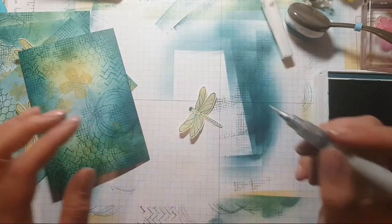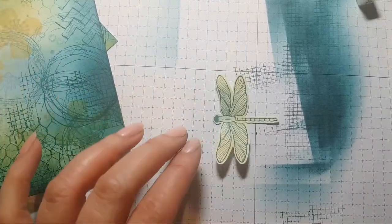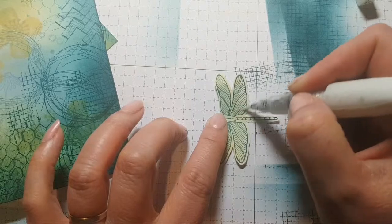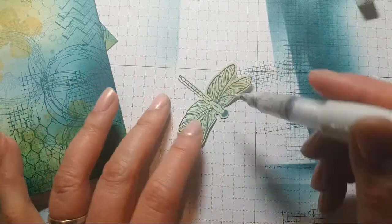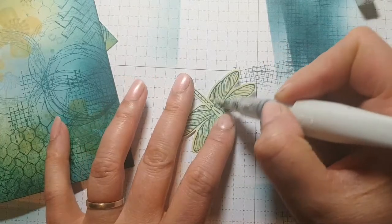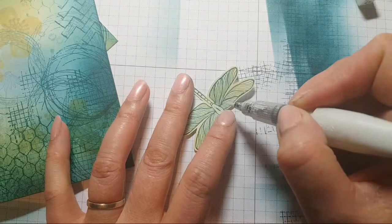When you use the Wink of Stella — it's a liquid, and although I think it's got alcohol in it, it dries very quickly. It does reactivate the ink a little bit. You see how it sort of just spreads that colour around — so it's actually quite a useful tool to remember that you can do that sometimes with this gorgeous glittery pen.